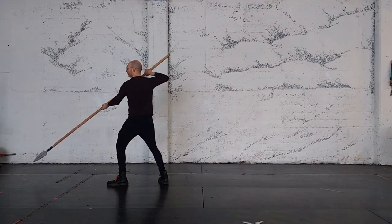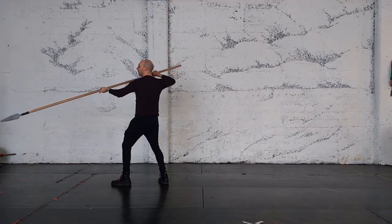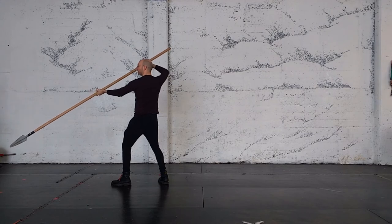From here we parry an attack to the lower leg and strike — that's part two. Then we go back to our cover with the point down. Now I'm exposing the high line, and this is part three.